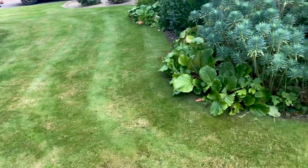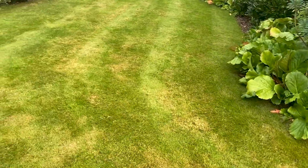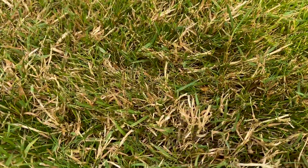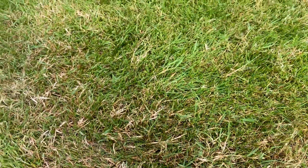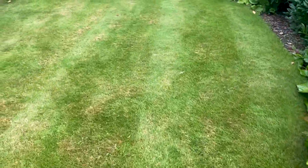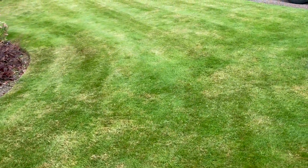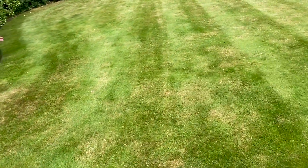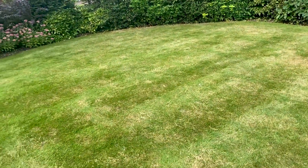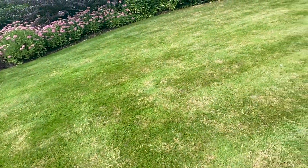On the customer's front lawn we've got issues with red thread. I did point out to my customer that they had split ends on the end of their lawn; they've now addressed that issue in terms of getting the blade fixed. So there will be some immediate visual improvements to this lawn. But we've got red thread, some dead grass, and a bit of thatch.